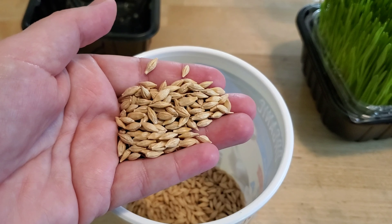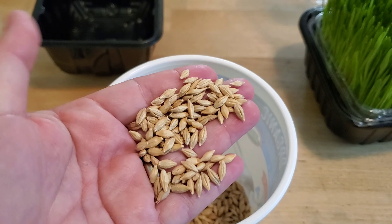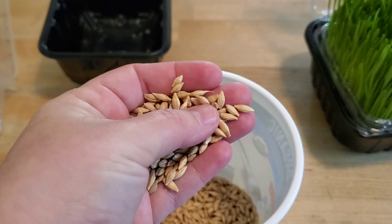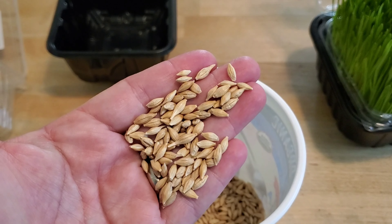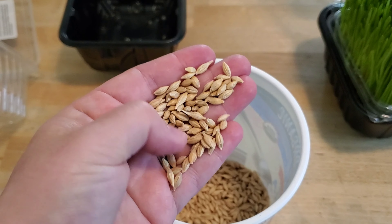This is the barley we've been sprouting for our chickens. It still has the hull on it — the whole shebang. We actually got it from a relative who had brought it to eat, but after days and days of boiling and Instapotting, she just wasn't able to get the hulls soft enough. So she messaged me and said, hey, do you want these for your chickens?